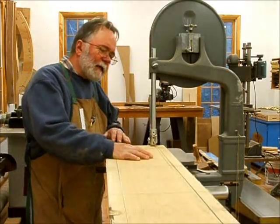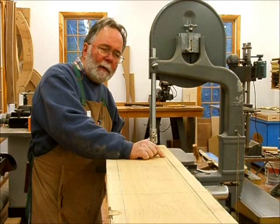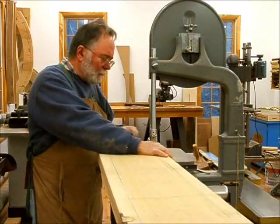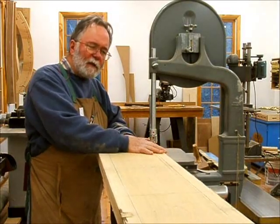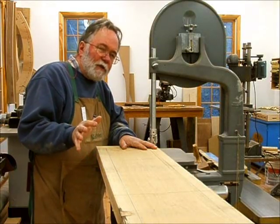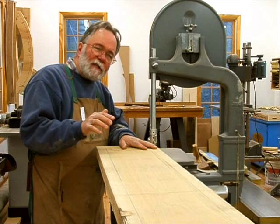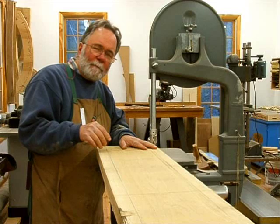I know you couldn't see that, but if you were able to look at this line, I pretty much split the line the entire way down. I learned how to do that from Michael Fortune, who's pretty good with a bandsaw. He taught us to use the back of the blade as a guide — as I'm feeding the wood through the blade, I've got just a slight sideways twist so that I know I'm bearing on the back of the blade with my wood, and that way I can make just slight little changes to keep the blade right on the line.